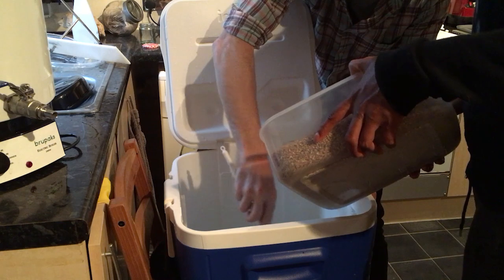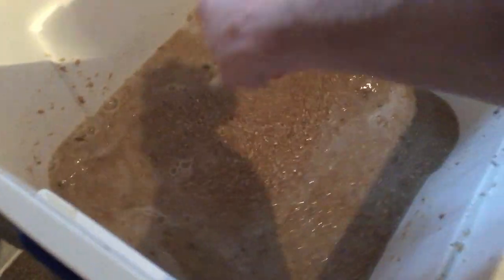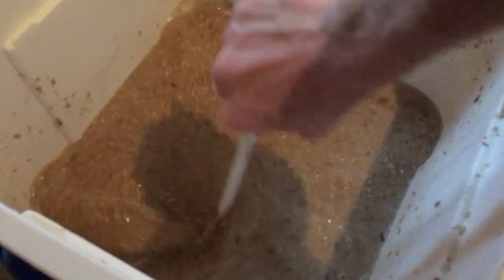Just slowly pour that in there. We're stirring it around now to make sure there are no dough balls — balls of grain that aren't separated enough for the water to get in. So now that's all in, we close the lid and get the towel on. We have mixed the grain — hopefully the temperature of the water will maintain 65 degrees for one hour and then we drain it off for the next process. What do you do in an hour? I reckon it's time to have a beer of my own. Cheers!